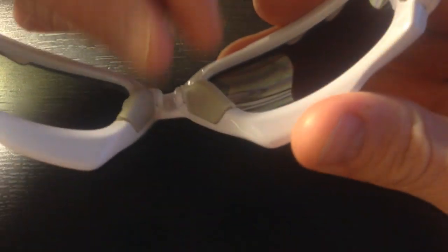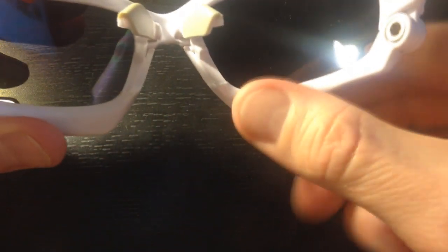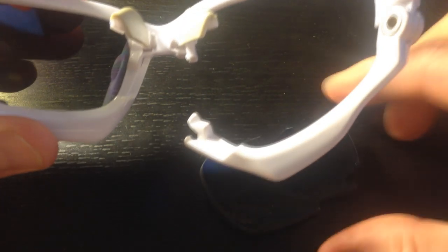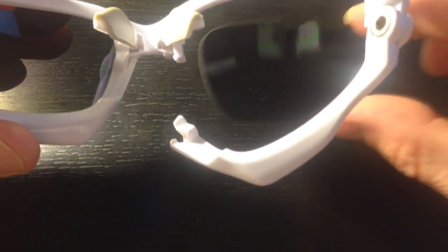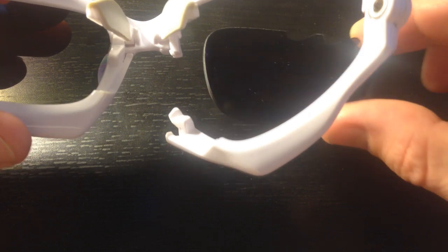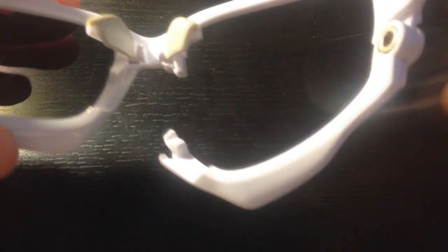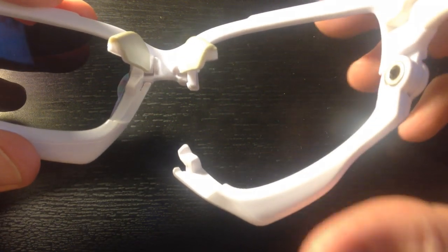Let's go ahead and show you how the lenses come out. The earpiece — the little nose pieces — go up like this, all the way up like that. And then it comes down like that, and without scratching your earpieces or your lenses, it comes out. And of course, it just puts back in. I'll do that off camera though, because I'm trying to film.